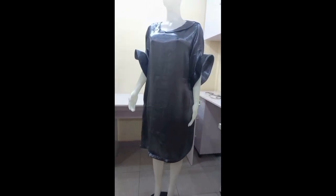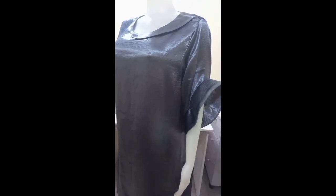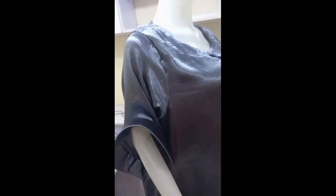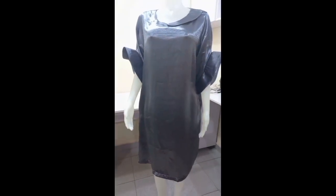Hi loves, welcome back to the channel. Today, if you are coming here for the very first time, you are welcome. If you're an OG, you already know I love you guys so much. Thank you for all of your support. Today's tutorial, you're going to be learning how to make this beautiful A-shaped gown.